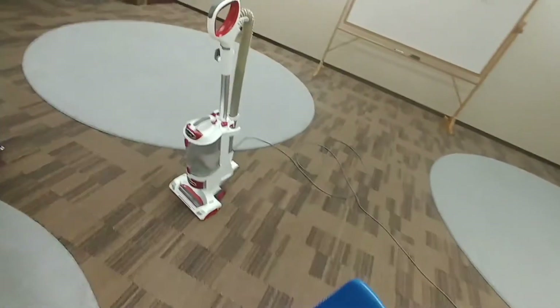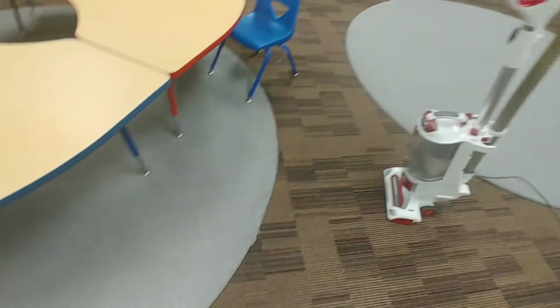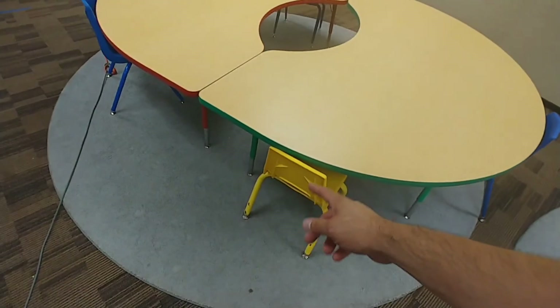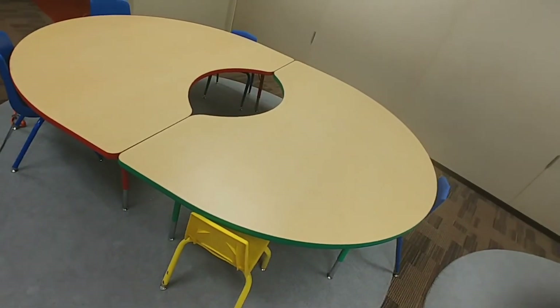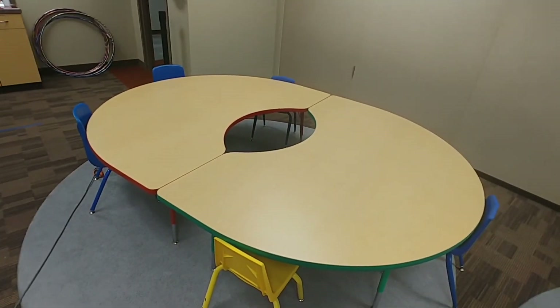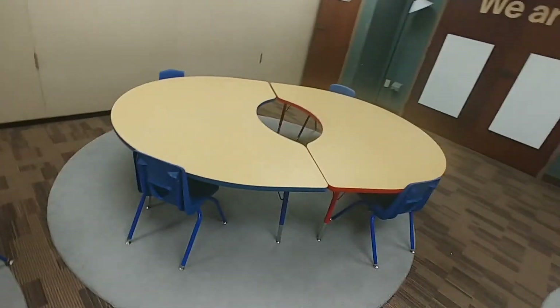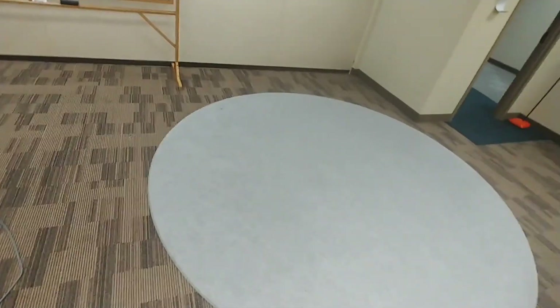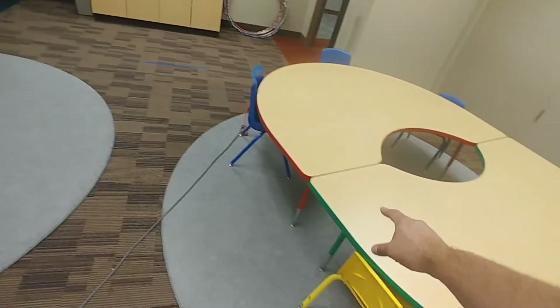I just want to show you what I do when I come into a room with rugs in it. We're going to move these tables and chairs and do the same thing here — I got that one vacuumed, and that one, so I just have this one right here to go.